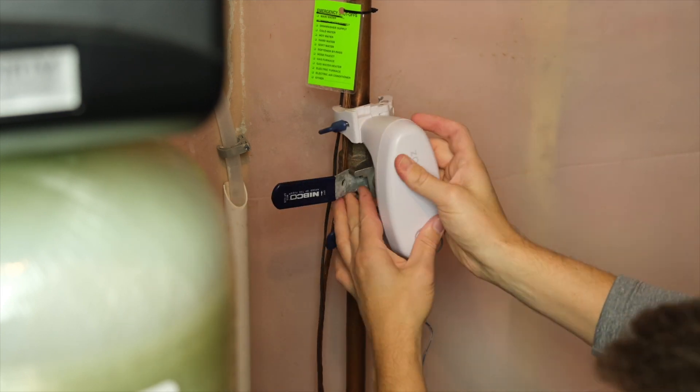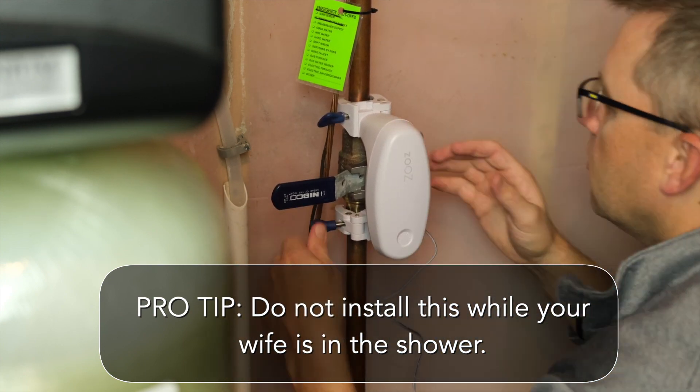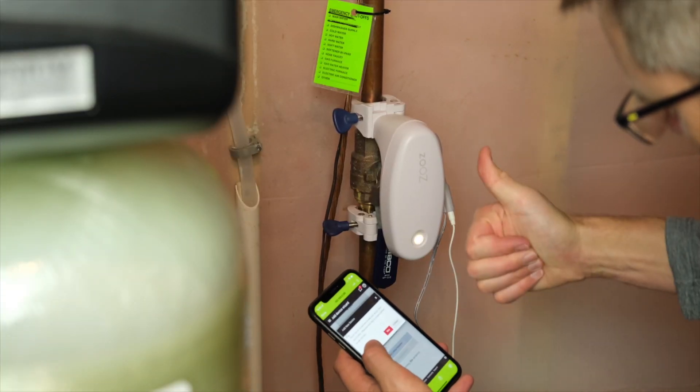I have a pretty solid reputation for turning five-minute home improvement projects into weekend-long projects that include five trips to Home Depot, so I was pleasantly surprised that this pretty much installed as easily as advertised. It screwed right onto the pipes — no tools required — then with a button press it self-calibrated, and with a couple more presses it paired right up with the hub.